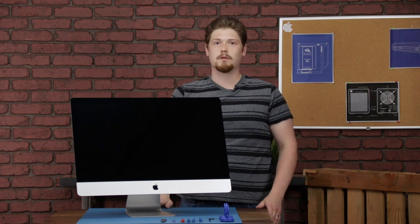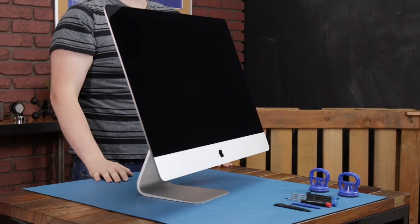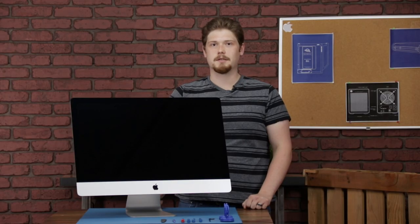Hello, I'm Matthew with OWC and this is the teardown of the 2020 27-inch iMac. There should be some big changes on the inside, so let's get into it.